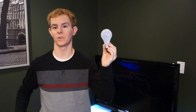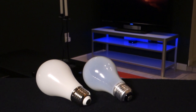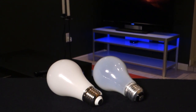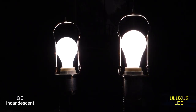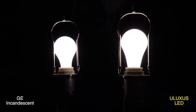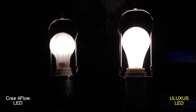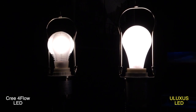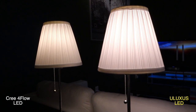Today we're taking a first look at the Uluxus LED light bulb. On looks alone, it's nearly indistinguishable from an incandescent light bulb, with a completely smooth plastic shell that illuminates without dark spots. This omnidirectional light is especially helpful when placed under something like a lampshade, as it creates an even glow without shadows.